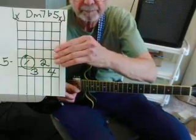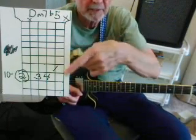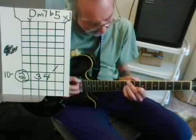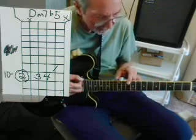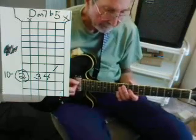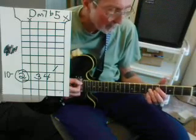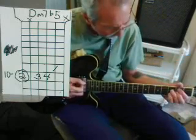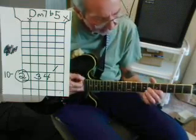Let's take it up to the 10th fret. When you count the frets up here it's probably only 8 or so, but when you see a 10 there, that means it's the 10th fret. This might be a little awkward. They sound the same — that's a D note, that's a D note at the 10th fret. Now let's take this D minor 7 flat 5 and walk it down to a B note — that's the 7th fret.